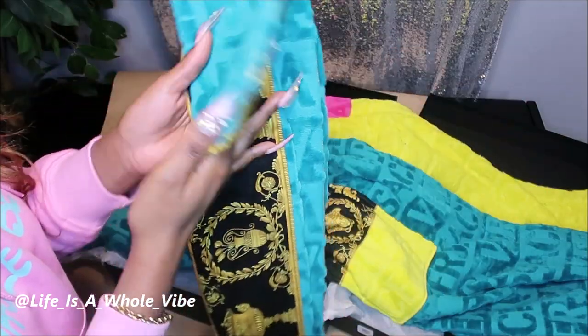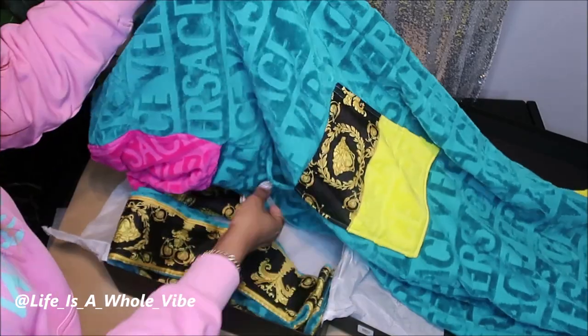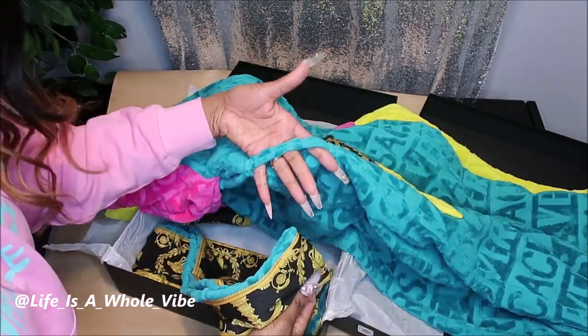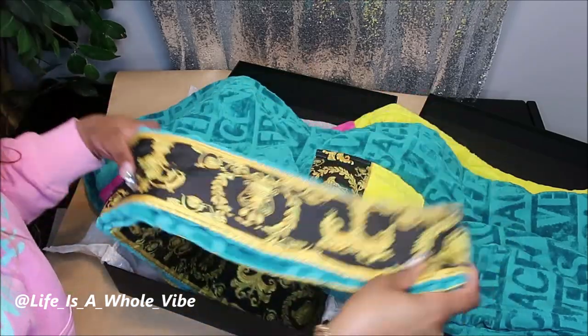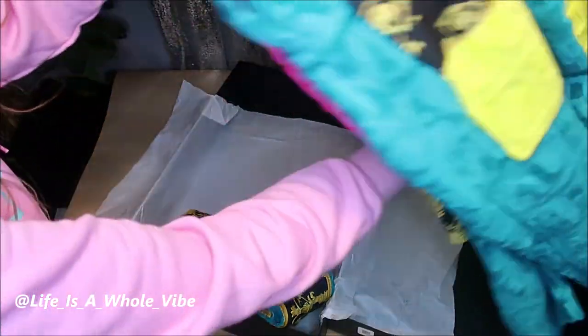As far as washing, I wouldn't put this in a washing machine — I would hand wash this. What you'll do is feed the belt through this nice wide loop. It's a very wide belt. Then you just wear it and feel classy and lovely in your robe.